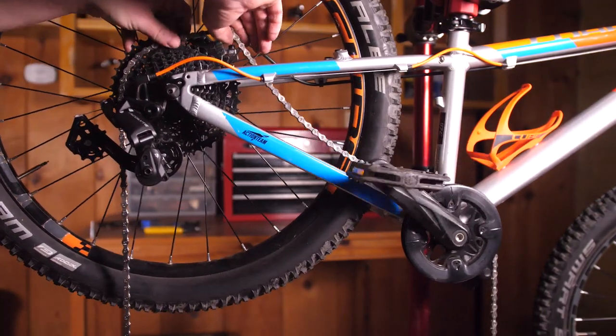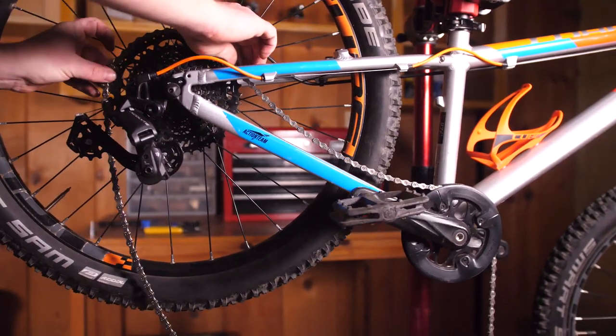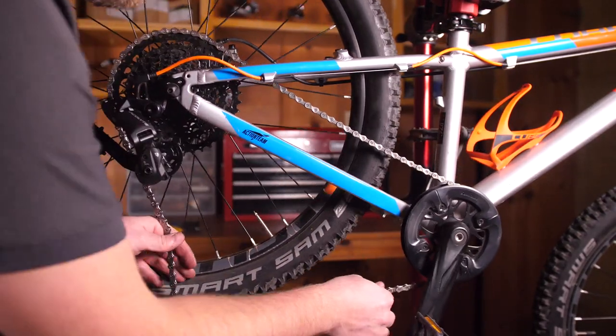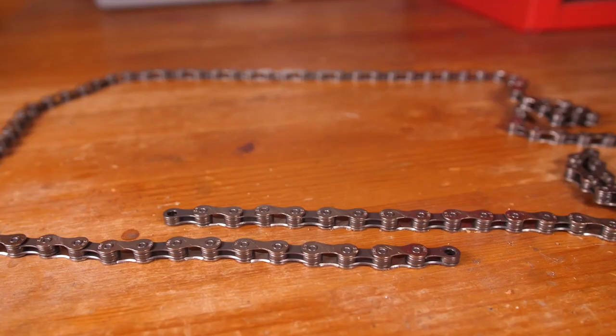To properly size the chain, wrap it around the front chainring and the largest cog on the cassette. Take the two ends and compare them to find where they first overlap. For chains with a quick connector, find the spot of first overlap, add two inner links, and cut the chain there. For chains without a quick connector, you'll want to add another empty outer plate onto the end so you can reconnect the chain.